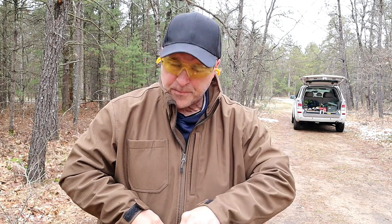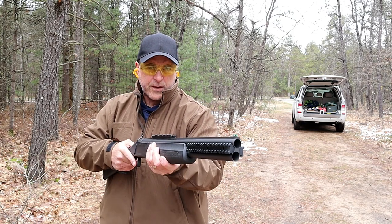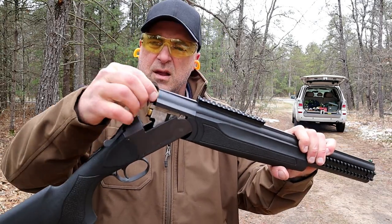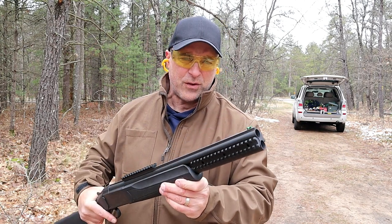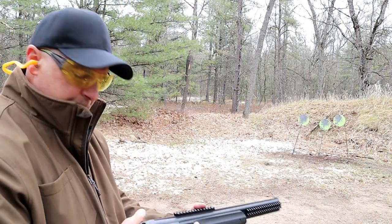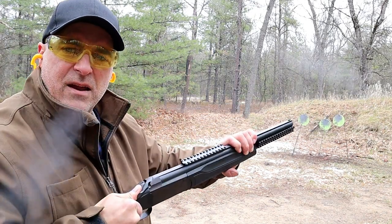I also have some buckshot — these are two and three quarter inch Federal loads, nine pellets in each. I'll eventually turn the camera around but I just want you to see what this offers. I'll shoot these two rather quick. I really like this Double Defense — it's fun, it is a simple operation, and it certainly handles those heavier loads really well. I've also got some Federal number five shot loads to try.